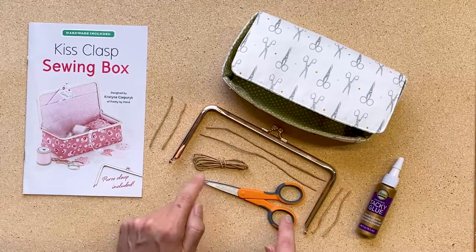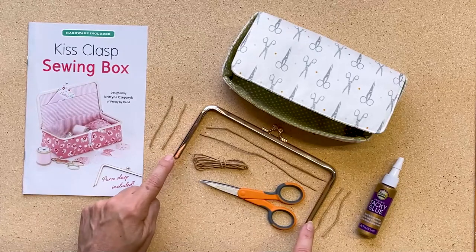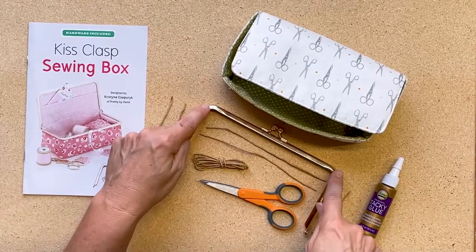First, you're going to take the paper string and you're going to cut it into six pieces — four pieces that are the width of the clasp, and then two pieces that will match the length of the clasp.